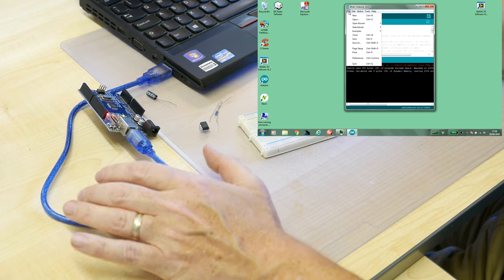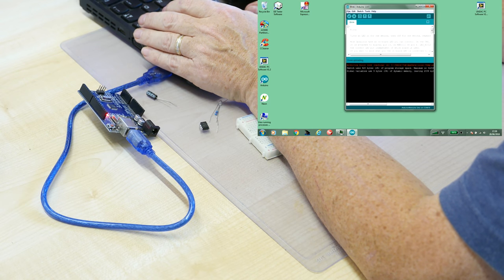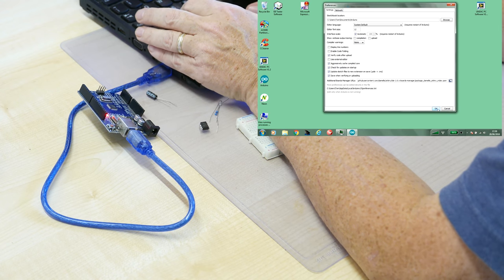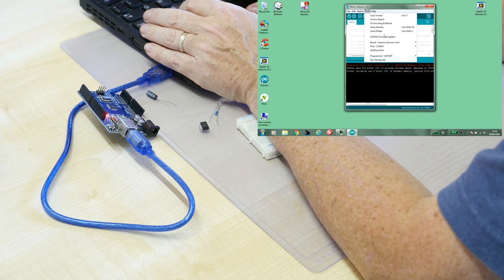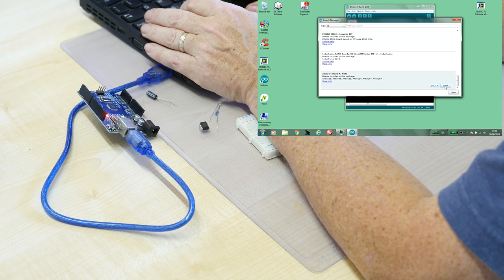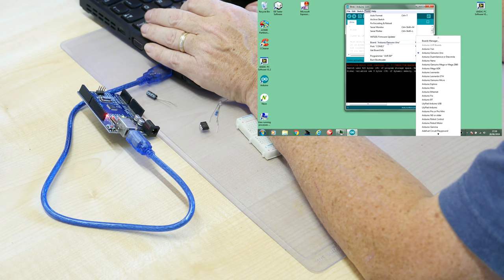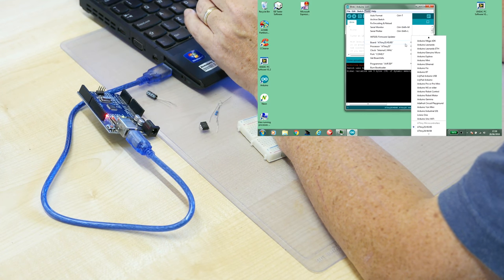Next thing: we need to configure the IDE for the ATtiny environment. Go to File > Preferences, down to the board manager URL — it's just a JSON file which points to the board manager packages. It's been added. Now go to Board Manager and scroll to the bottom — there it is, ATtiny. Select the latest version and install. Now if we go to Tools, we can see the board manager entries: the x5s and the x4s — the 25, 45, 85, 24, 44, 84.